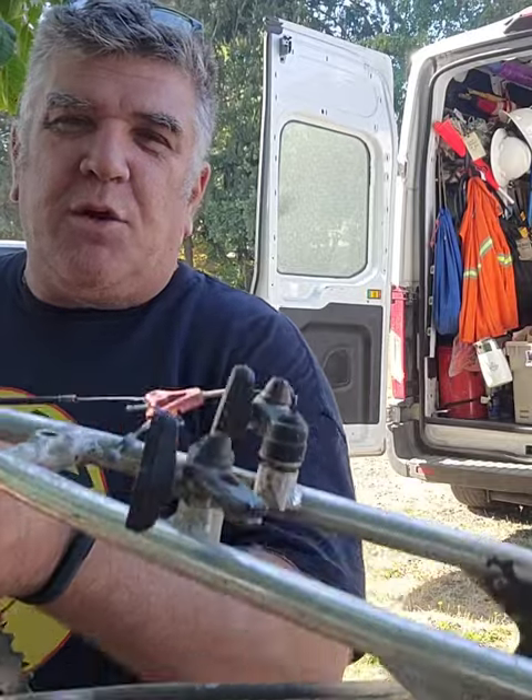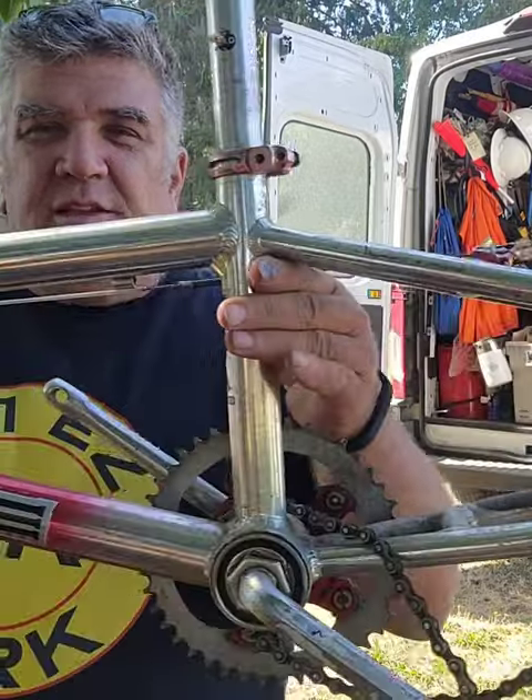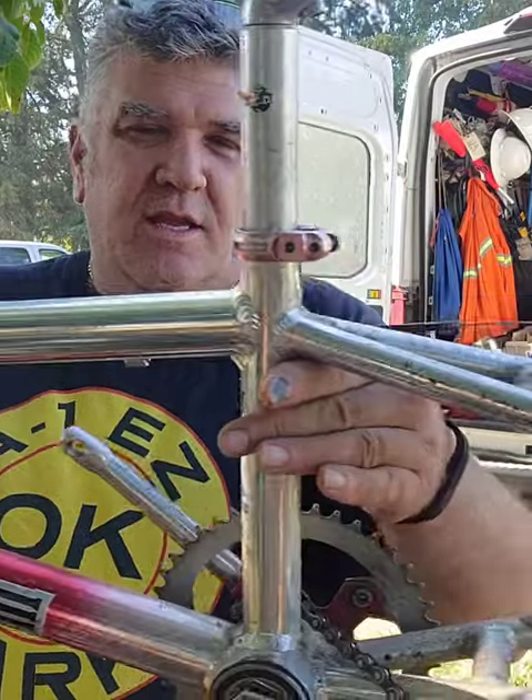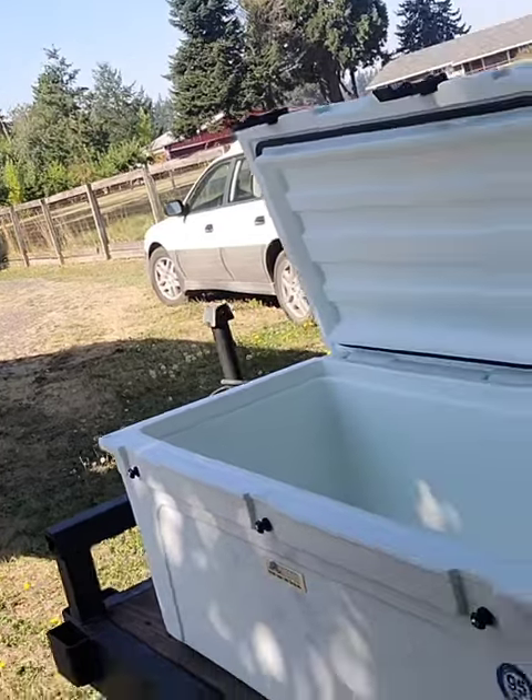Unboxing a 90s BMX Killer B. This is a really cool BMX bike — all aluminum — ten bucks, couldn't pass it up.